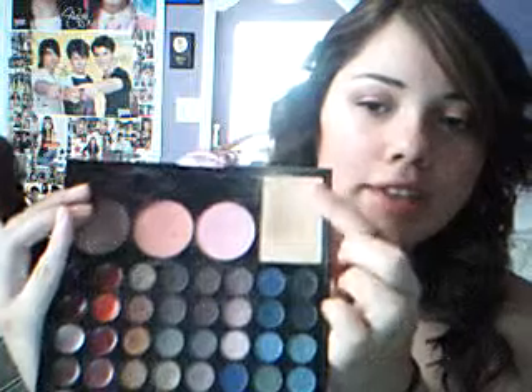Next, I'm going to apply a powder from the Play Palette and just set everything I did with it. I'm just finishing it off — I'm stippling it on.